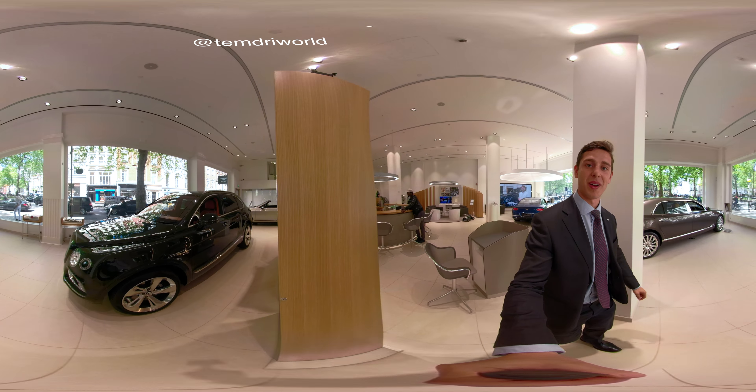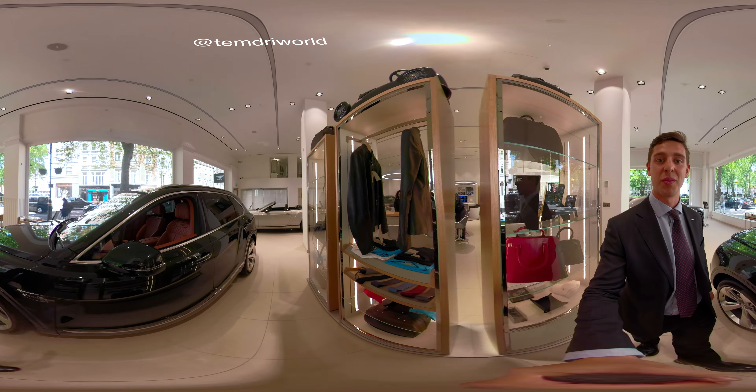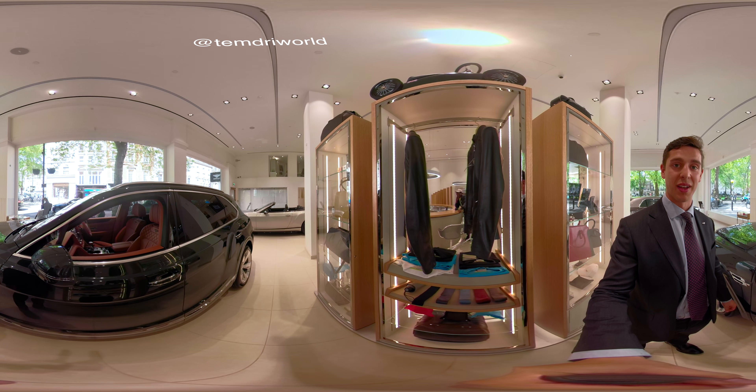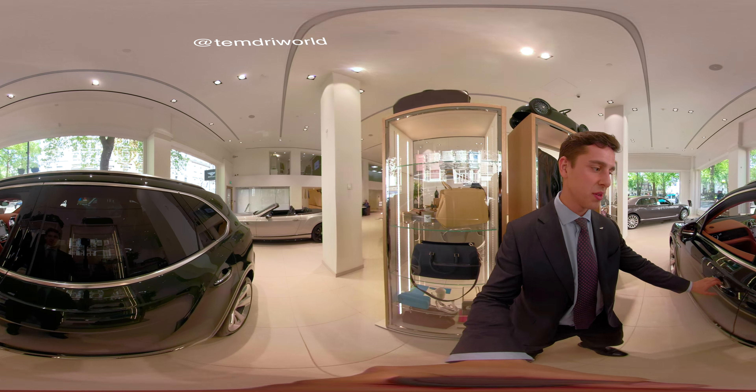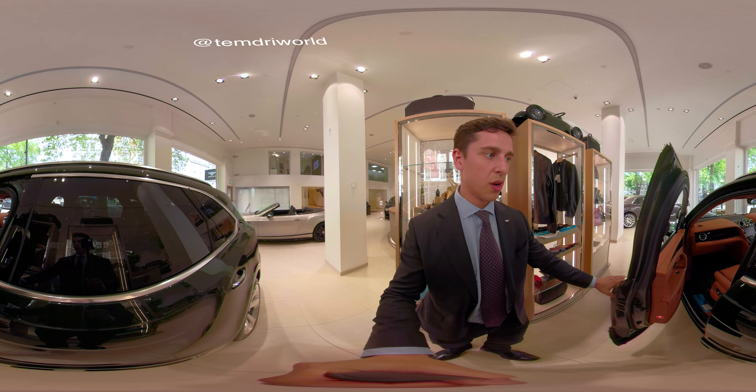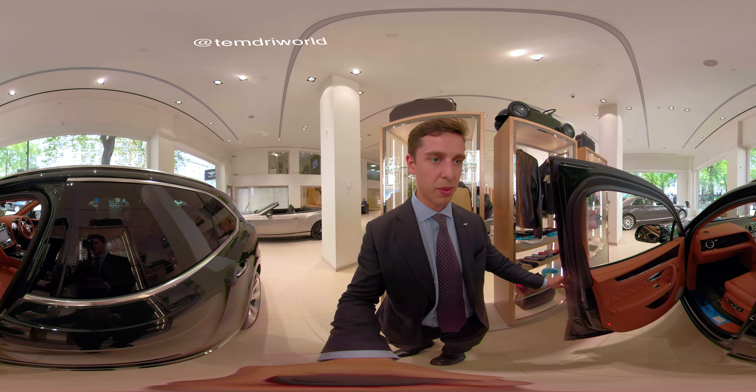Good afternoon everyone. My name's Jack. I'm going to show you around this lovely Bentayga that we have here. I'm one of the hosts at Jack Barclay. So without further ado, this is one of our Bentaygas here at Jack Barclay.